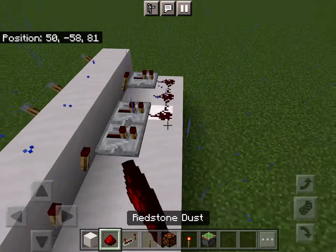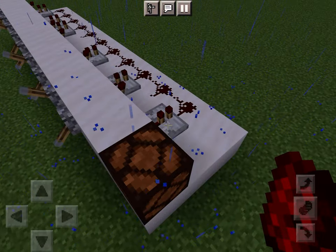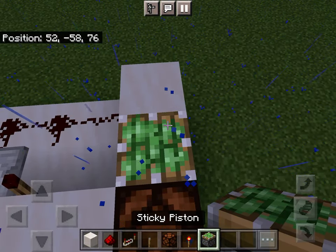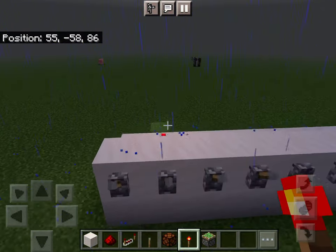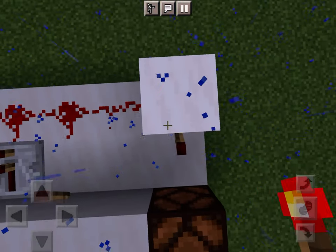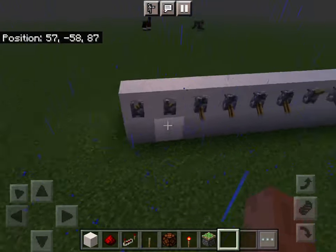Now place tons of redstone after these, and as you can see with the right combination they are all off. Place a redstone torch here and now the output is on. With any other combination, this turns all this redstone on, turning this redstone torch off.